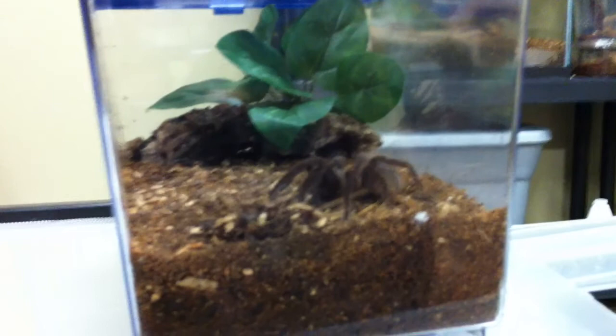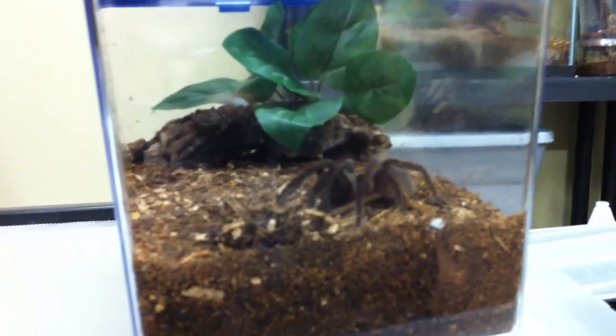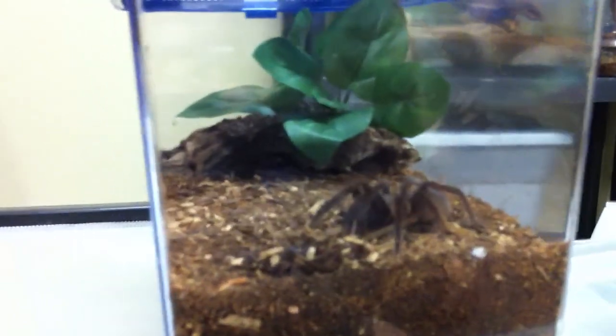This is the way the enclosure looks after I put the plant and the hide in there — I just think it looks neat, looks better than a plain critter keeper. I did want to mention that this is a Panama red rump, which is a kind of skittish tarantula.